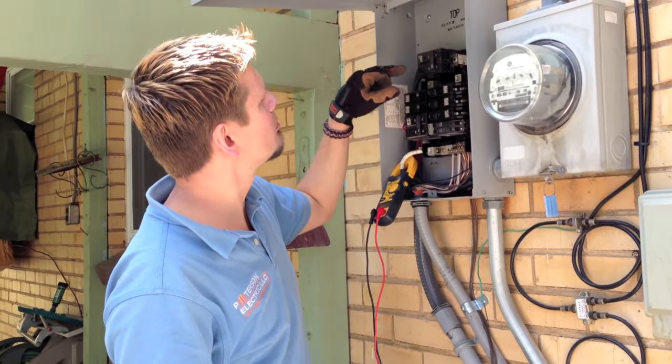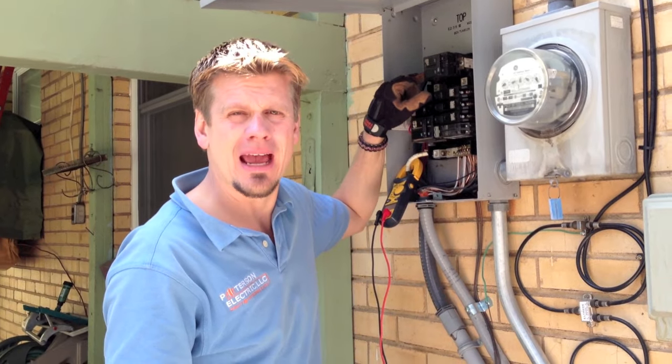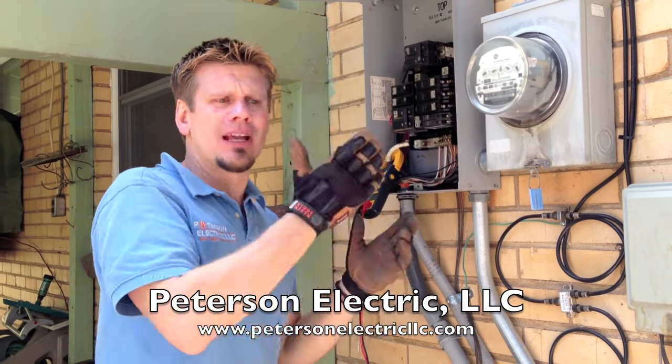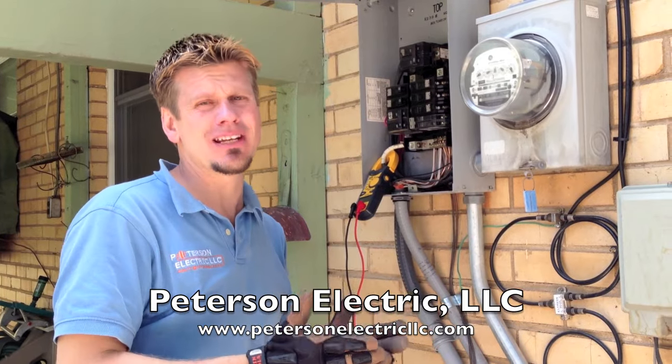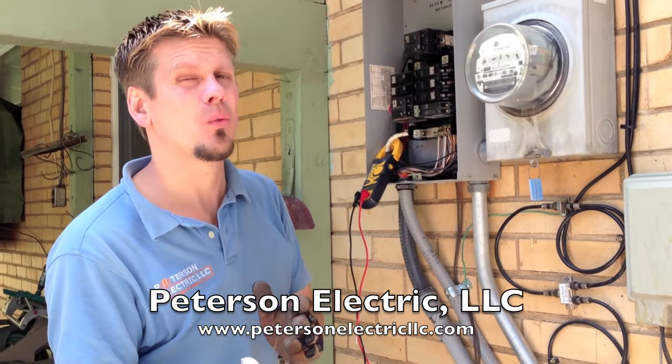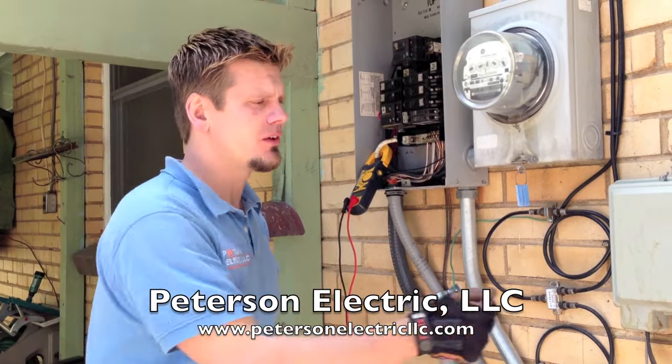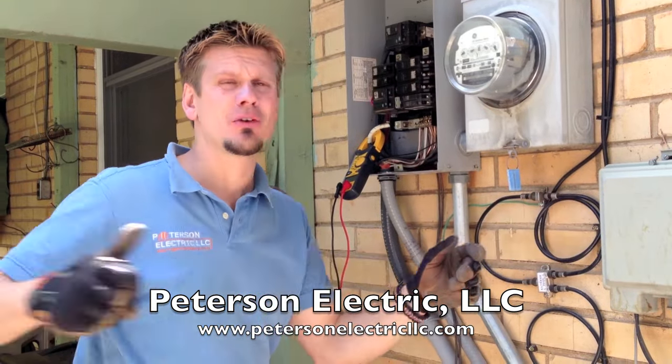We've also had it where the lug on the breaker has gone bad, and when that goes bad your complaint is going to be more like the lights are flickering on this side of the home but not that side. My dryer is not heating. My range is not heating quite well enough. If you lose a neutral, you could have a scenario where you hit a switch in one room and the bedroom lights turn on.